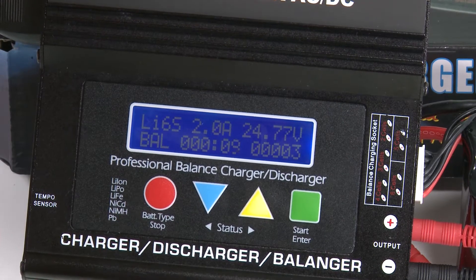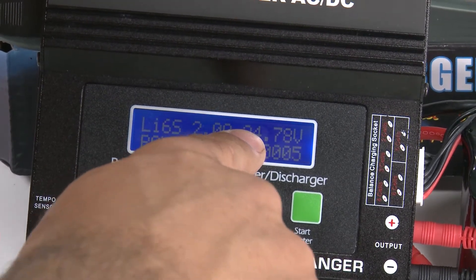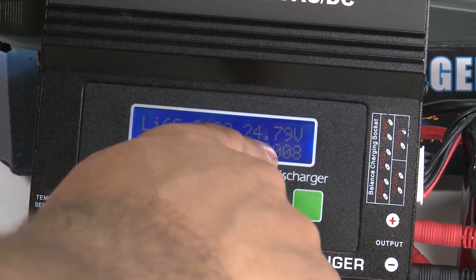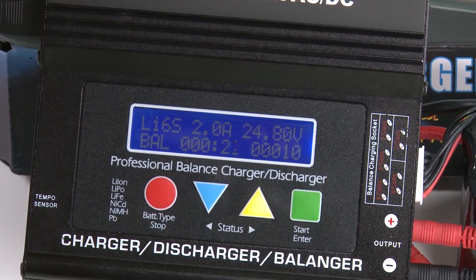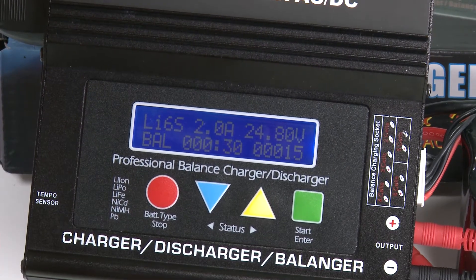That's all there is to charging your battery. The timer will automatically stop and turn off when your battery is full. For a six-cell battery, the full range is 25.2 volts; for a three-cell battery it will be 12.6 volts. It doesn't have to be perfect or exact — it will automatically turn off in that range and display 'full.'